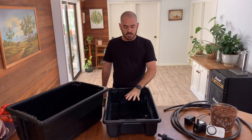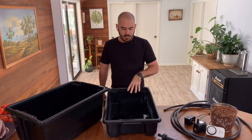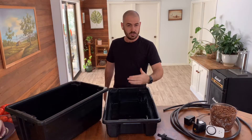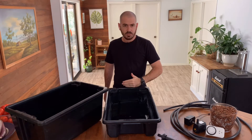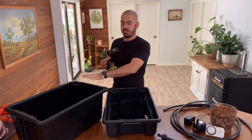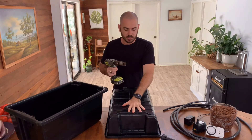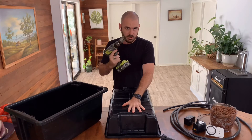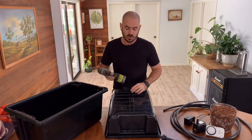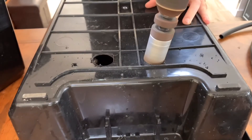In the top container, we're going to drill two holes, both at the same end of the grow bed. Some people may argue that you want them at opposite ends, but for my future applications of this system, I'm going to have them both at one end so that they can both drain into a small area. Finding the spot you want the holes, start forward with your drill, and then once the center hole is drilled, reverse so that you don't rip the plastic.